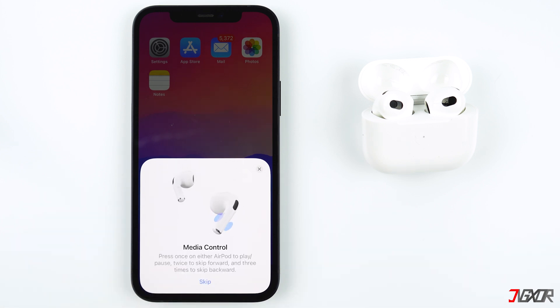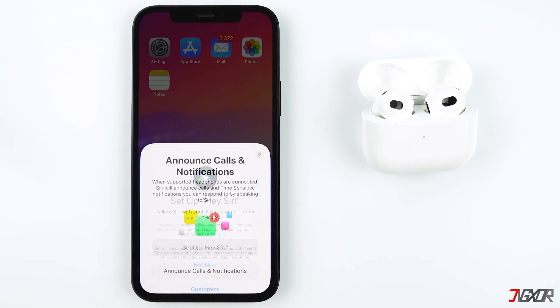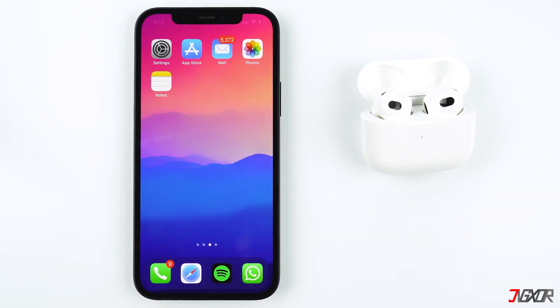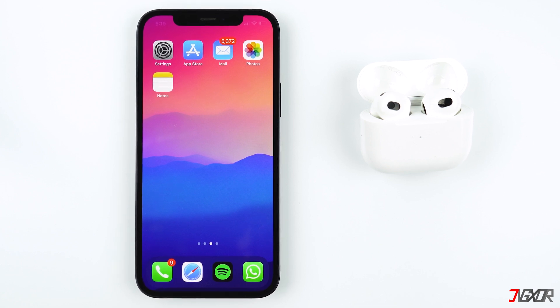If there is still a problem with your AirPods, then it could be a hardware issue. If this video helped you, feel free to give it a thumbs up and don't forget to subscribe.